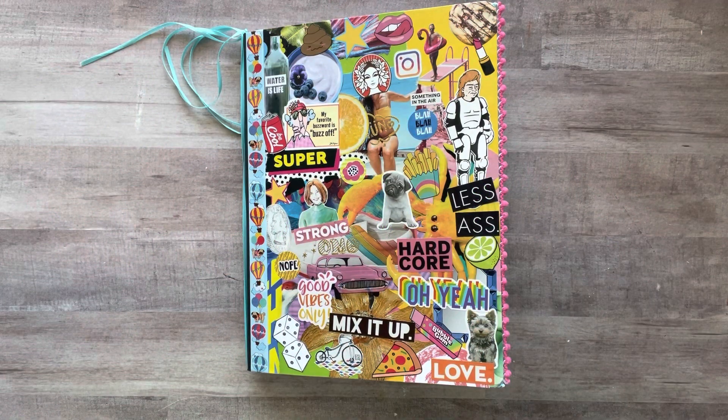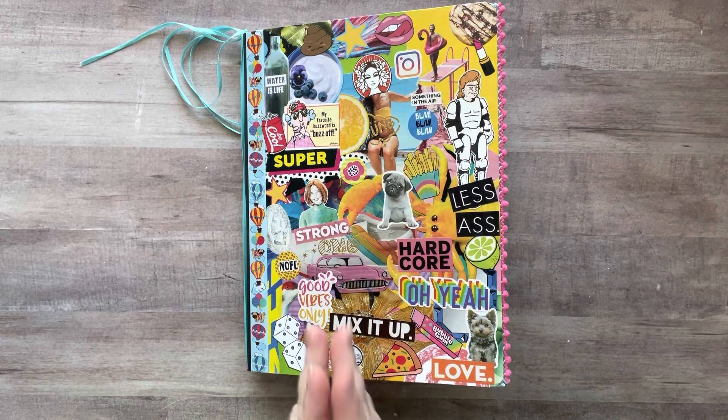Hey everyone, it's Nicole, welcome back to my channel Relax Cut Glue. If you're new here, welcome! I just wanted to hop on here and show you guys that everybody who glue books starts out as a beginner at some point. If you've never done it before, you're a beginner, and as you do it more, things become easier. I also wanted to show you that it's okay if things aren't perfect — and I know that sounds funny coming from me because I am a bit of a perfectionist at times.